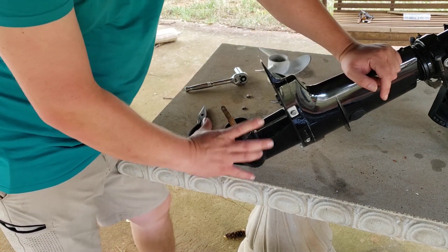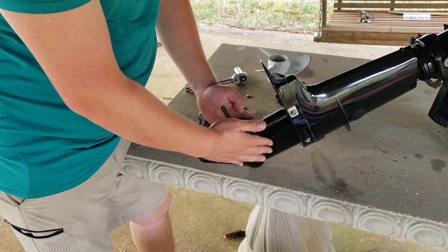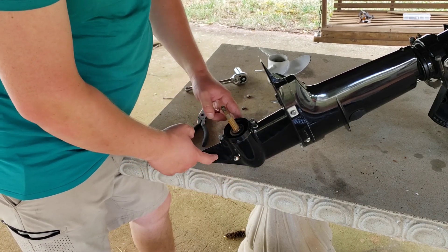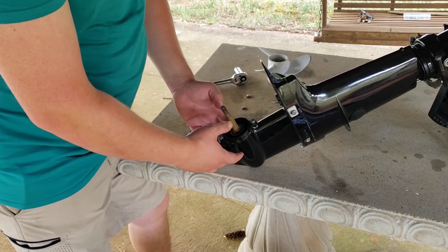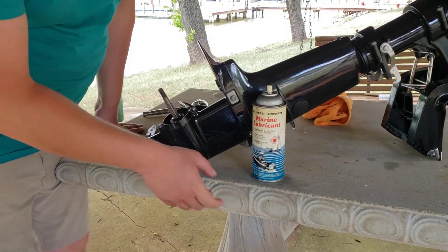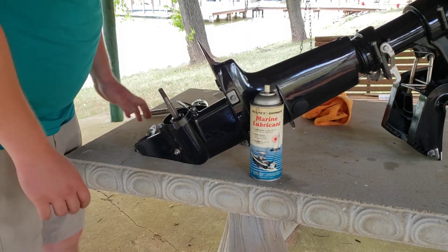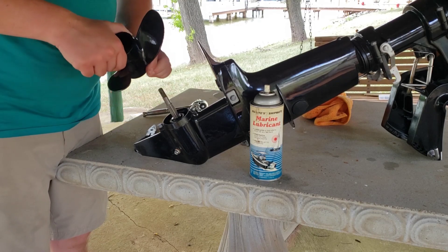If you want a full tutorial on how to remove the foot — when I originally bought this engine, the skeg came in broken and I had a new one sent in to replace it. You can see all of that in a past video we've put up. We went ahead and cleaned this up and used some marine lubricant that looks like it's from the 80s that we found in the house.